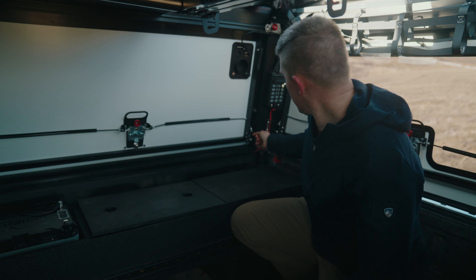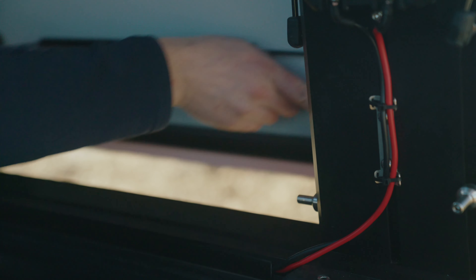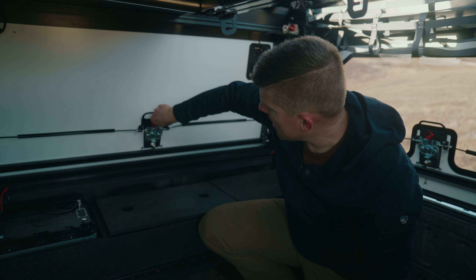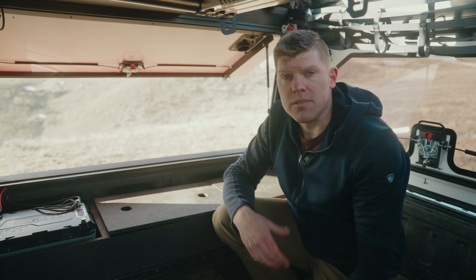Even with the door locked, you can still get out. Let me show you how that works. These little latches here have a lever you can push on — using that you can get out. Or if the door is unlocked, you can push down this red button and open up the doors that way. So you've got some different options.